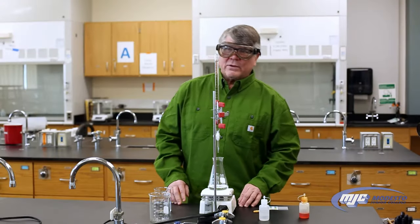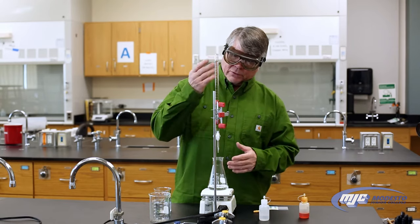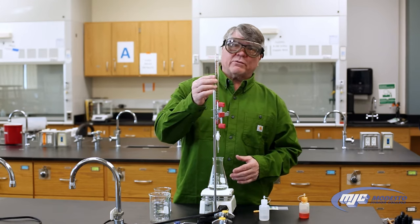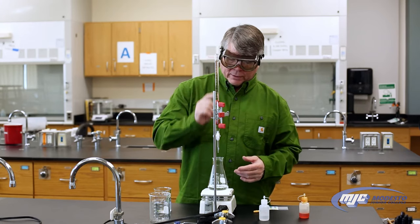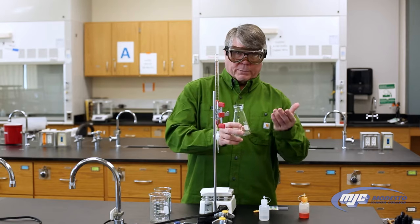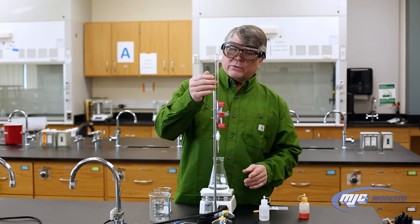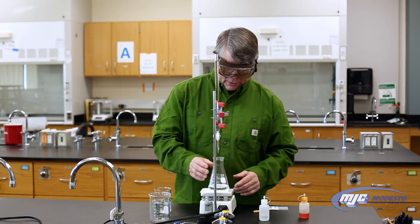Hey guys, this is an explanation of how to perform a titration. I'm going to do an acid-base titration. This is my burette — the base, the sodium hydroxide, which will be your stock solution, always goes into the burette. Down here in this Erlenmeyer flask I have an unknown acid that I'm going to titrate, meaning I'm going to react it with the sodium hydroxide until we reach the equivalence point.